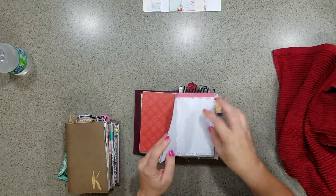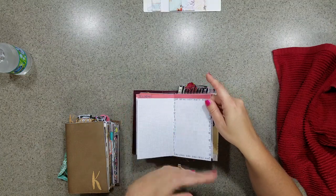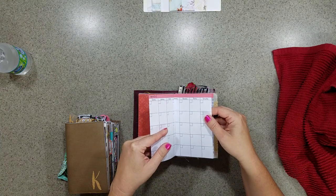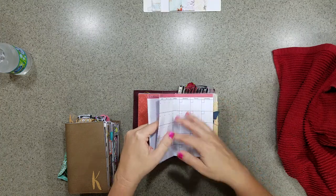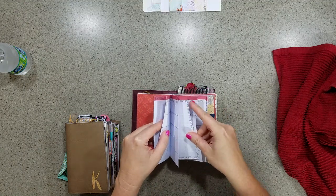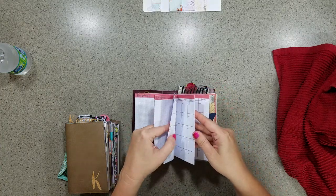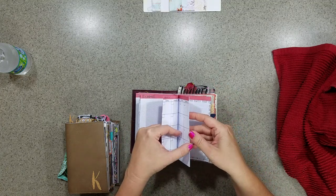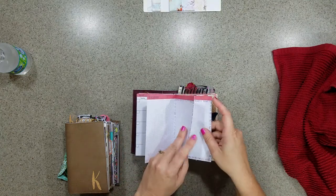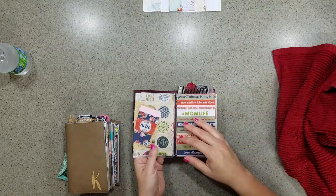This is your monthly view, so you have your whole month's view right there. On the back of that month you can write down appointments or whatever you need for that month, then it starts the second month and you have the same thing. I counted — there are seven months in here — I believe I made enough to go to December.